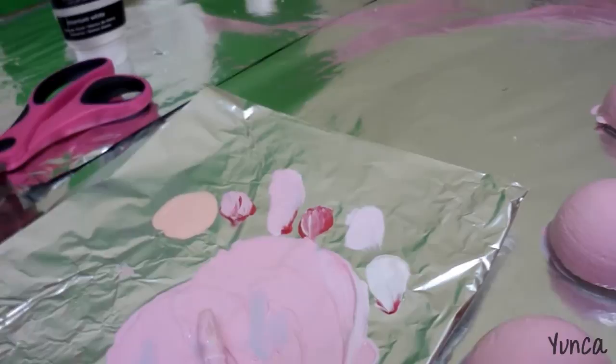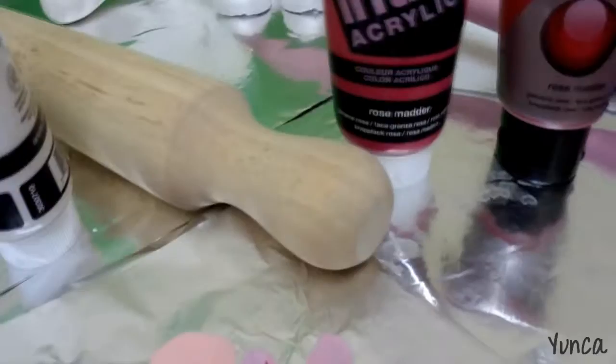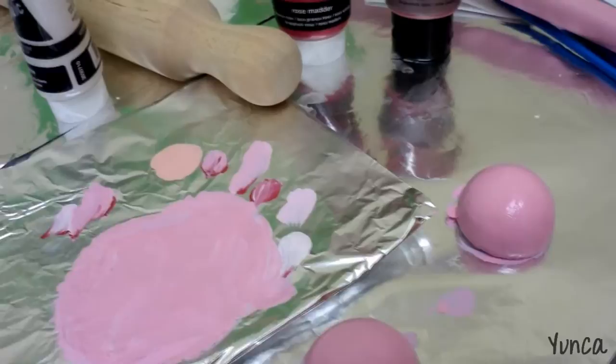I went to the store and bought some stuff. I bought red paint, a rolling pin because I don't have one, and some nail files because they didn't have any sandpaper. It's basically the same thing.